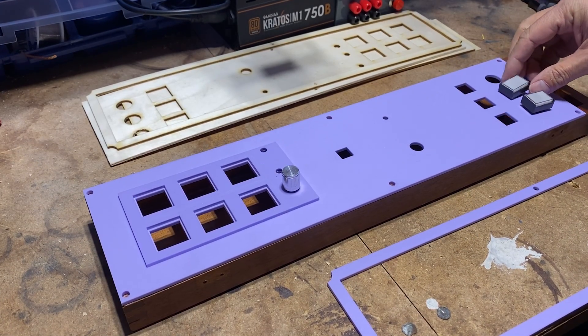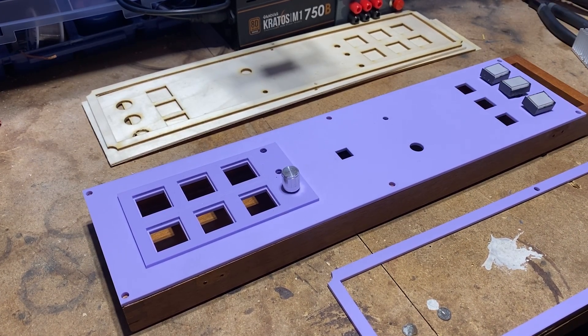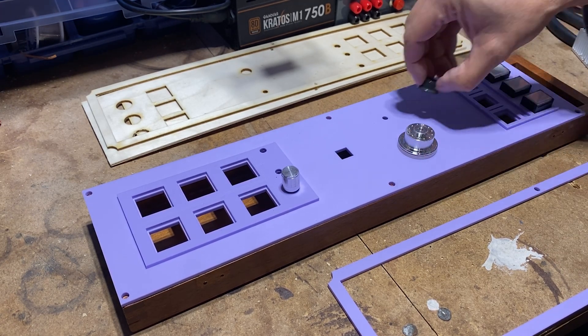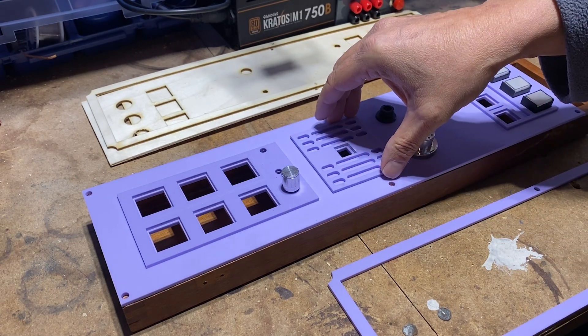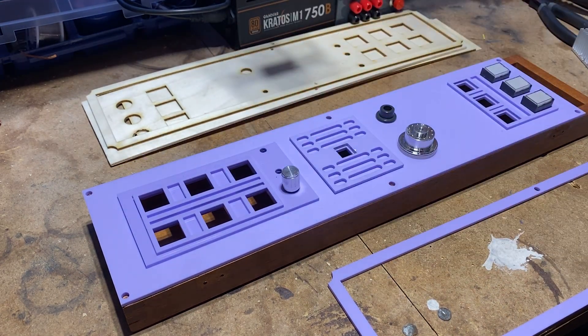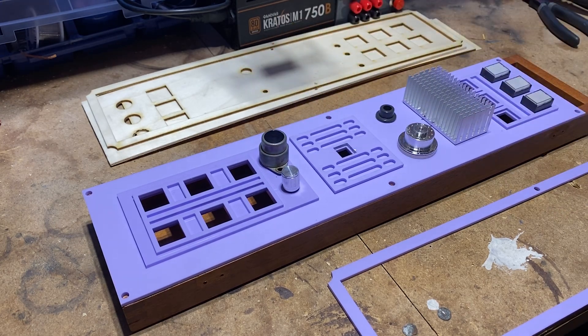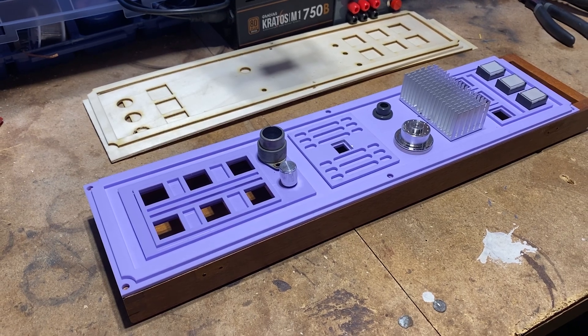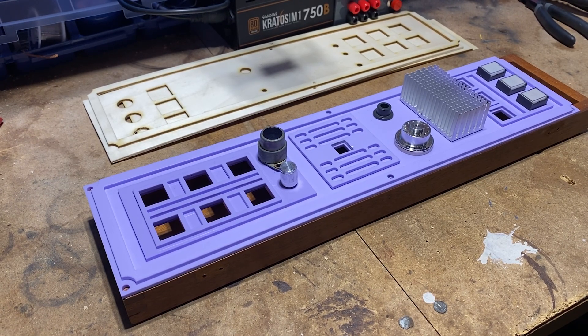I finally decided to get rid of the wood and use acrylic for the front panel and the frame. The wood was not strong enough and cracked easily, and it was also bending when I tested the push button of the rotary encoder. This is yet another test with the new acrylic frame, the electronic components, and the gribblies.